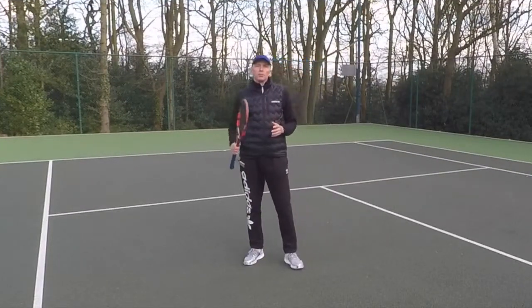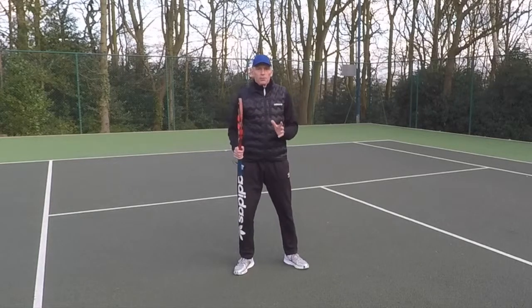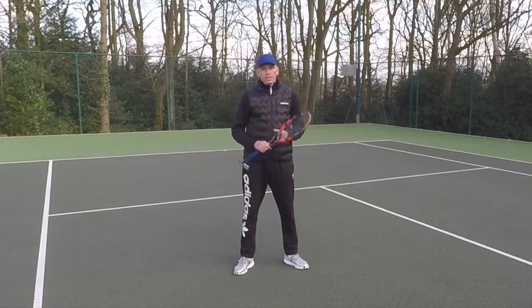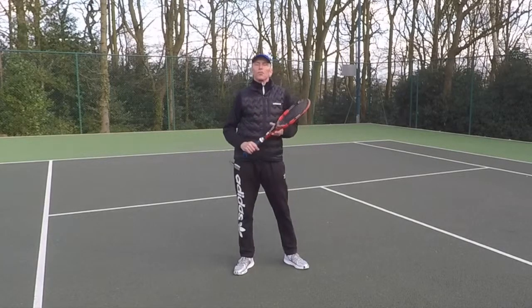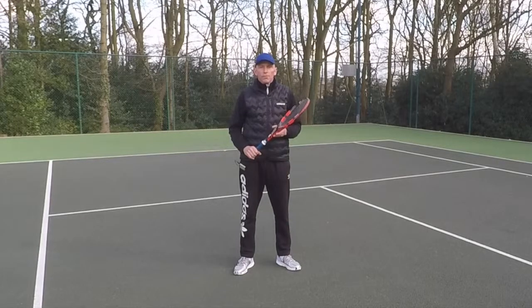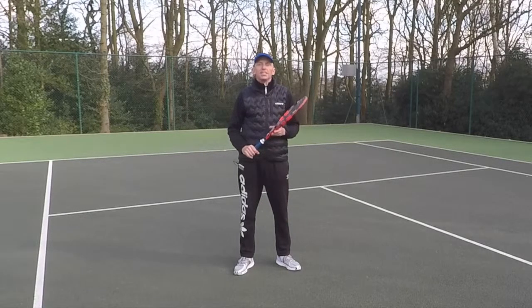So next time you go out and play doubles, think about side skipping when you're at the net. If you want to see some videos on the technique on the volley, check out the links below. Thanks for watching — don't forget to subscribe to my YouTube channel and hit the bell so you get notifications of all my new videos.